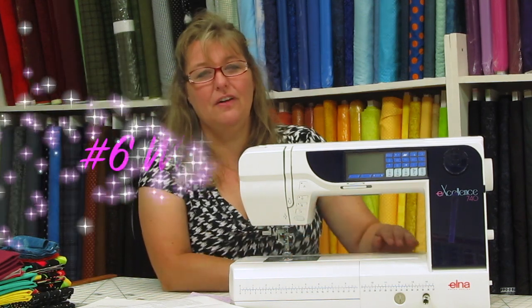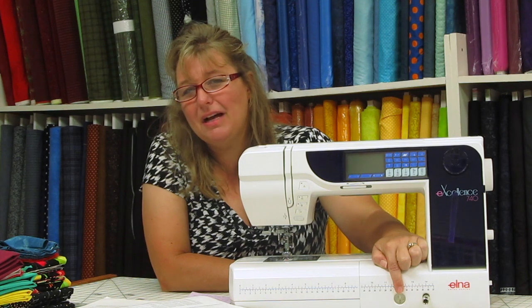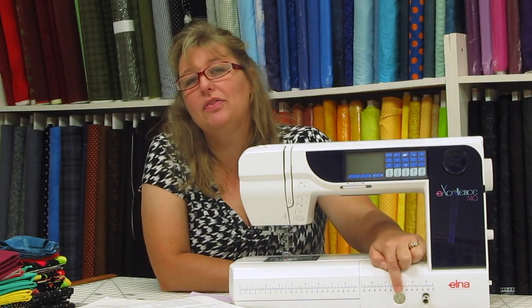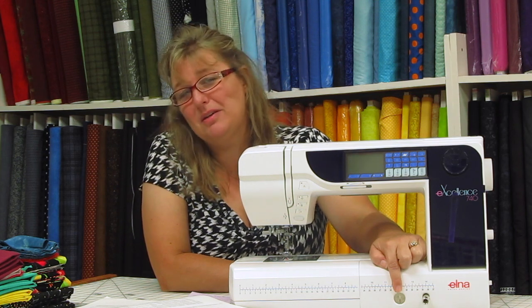Spectacular tip number six is to find out what this is used for. Once you find out what this is about and what it is used for, your decorative stitches are going to look a lot better. So open your book and find out what this is all about, because you can touch it and move it and you won't mess up your machine.